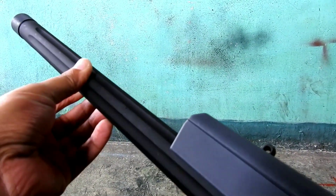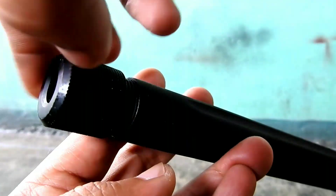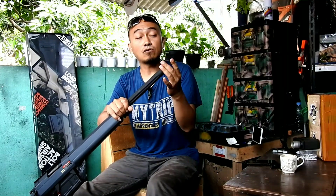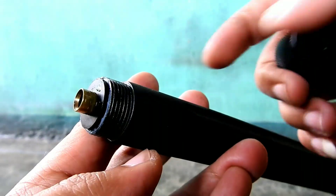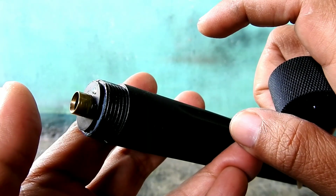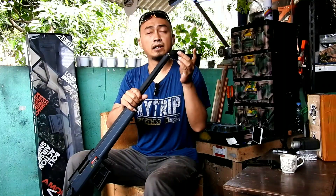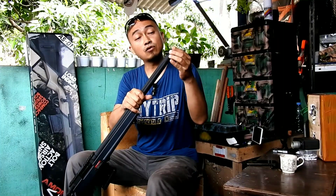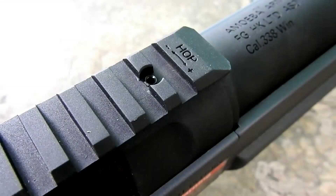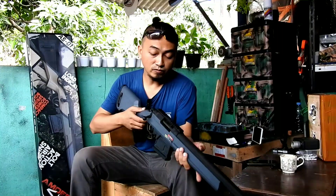Bagian depannya terdapat tutup. Jika dibuka, ada ulir/derat. Sesuai informasi di box, ada aksesoris yang bisa dibeli terpisah, salah satunya peredam — unit ini bisa dipasangi peredam di bagian depan karena ada deratnya. Inner barrel-nya panjangnya kurang lebih sekitar 535 mm atau sekitar 50 cm lebih 3,5 cm, bermaterial kuningan. Untuk setting hop-up ada di bagian atas, menggunakan kunci L ukuran kecil.